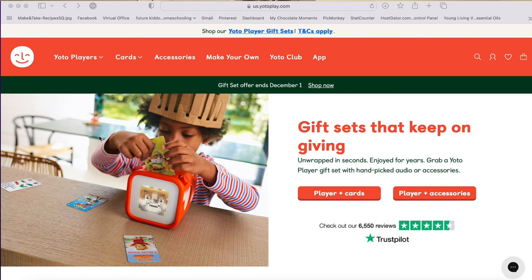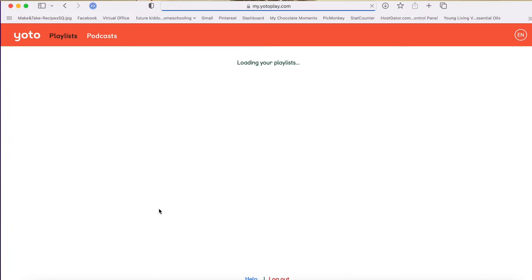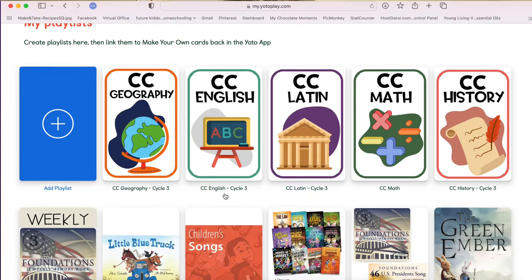Now we've got all the files on our computer, organized or not — you've got your files ready to go. How do you get them to your Yoto account? Go to Yoto's website, click on 'Make Your Own,' and scroll down to 'Visit Library, Make a Playlist.' Here are the playlists I've already made — I've got several subjects, one card for weekly memory work, one that has the timeline and presidents and states and capitals.